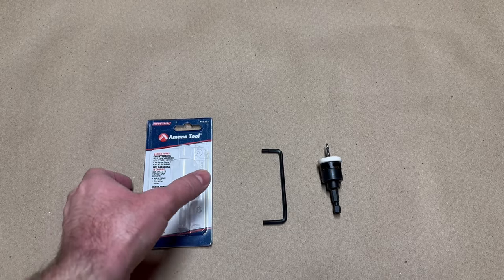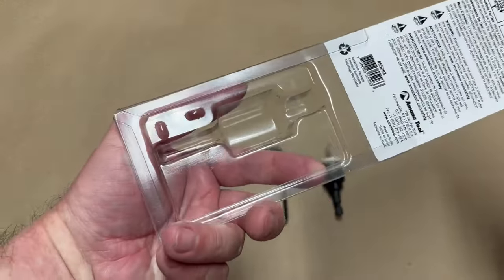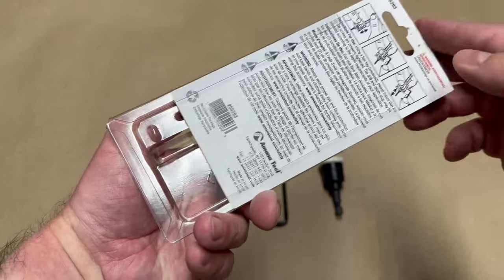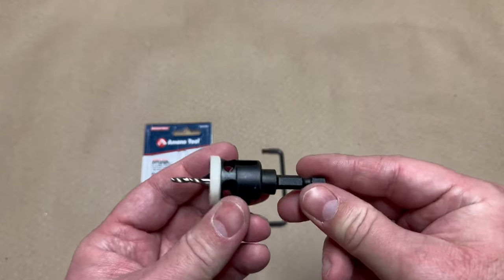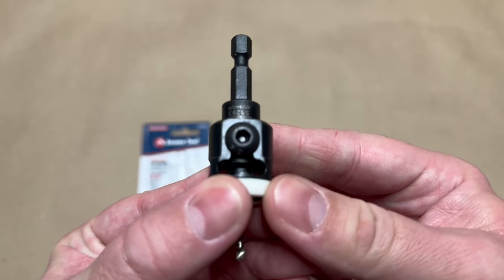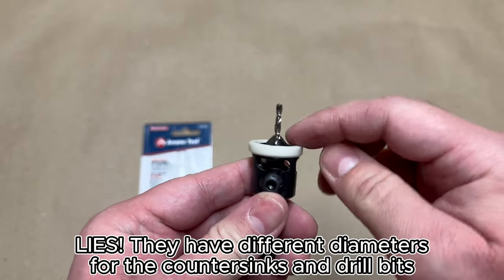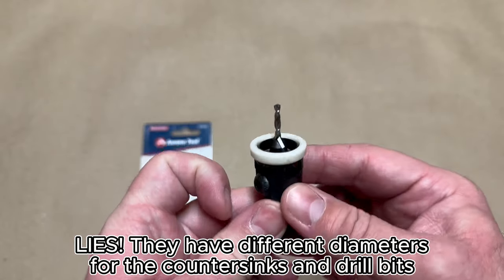I got the bit out of its packaging, which is actually very nice because it could serve as a case if you like to keep your stuff nice and organized. This just slides out after you take out a staple at the top, and you can keep everything right in there and not lose it. This is what the bit looks like. It has the model number printed on it so you can make sure you know which one you're using if you have multiple versions. They have different styles with different angles for the chamfer on the countersink.